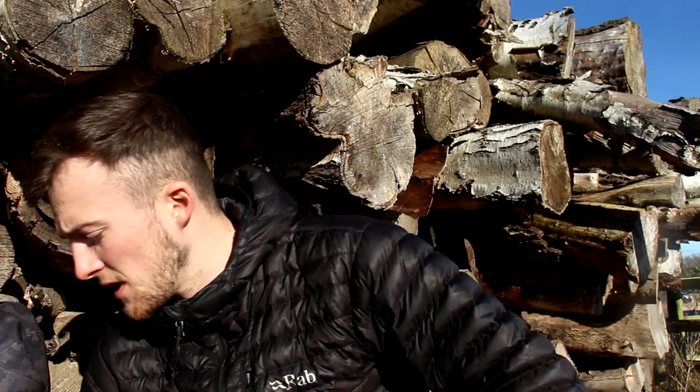I've come out here today just to talk about another new night vision that Night Fox has sent me, called the Night Fox Cub.